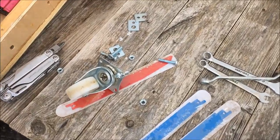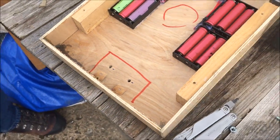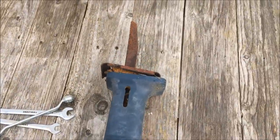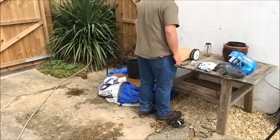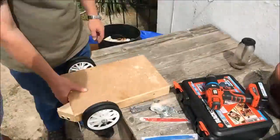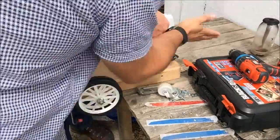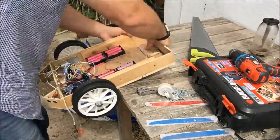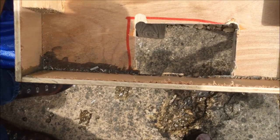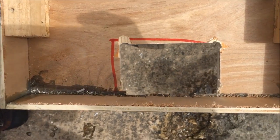Right, so we've removed the caster wheel and we've removed the washers, and it's time to get the saw on this thing. We've made a hole with a jigsaw and some other stuff that hopefully you've seen on time-lapse.